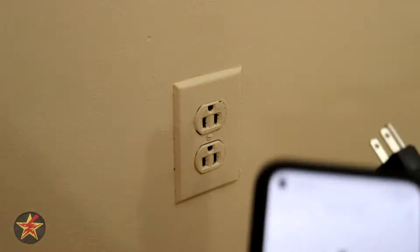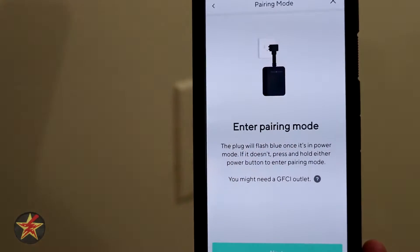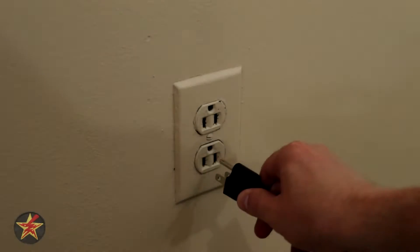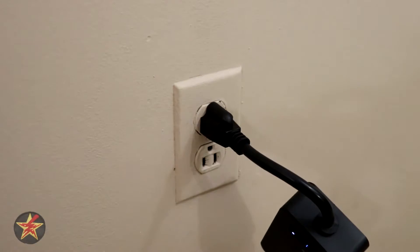First, we have to actually take our plug and plug it in. It does specify that it needs to be a GFI outlet possibly — we're going to find out because this is clearly not a GFI outlet.